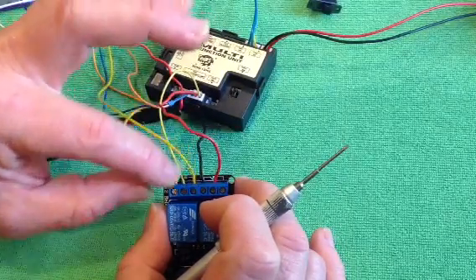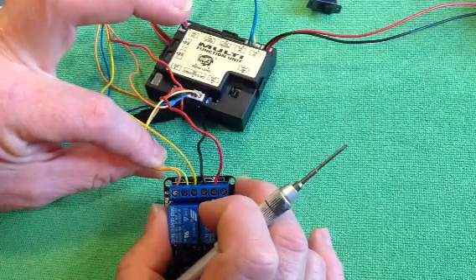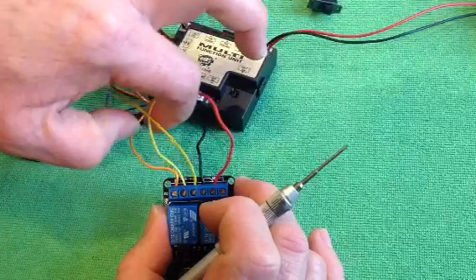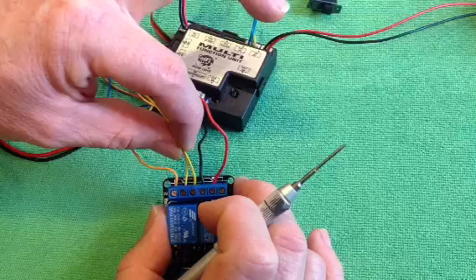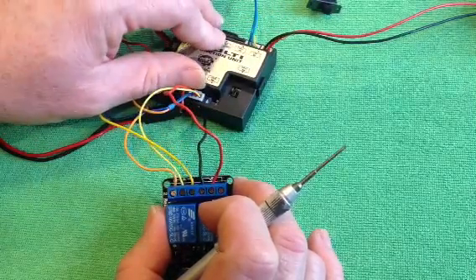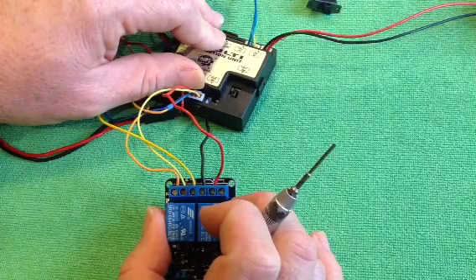So when it switches - normally when it's on, these two are connected, so your hull machine gun is normally on. When you activate the relay, these two are connected, and that will activate your turret machine gun, turning your hull machine gun off. That's probably as clear as mud - I'll try and do up a circuit diagram.